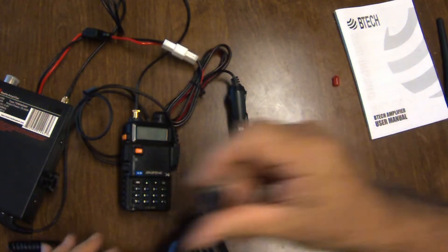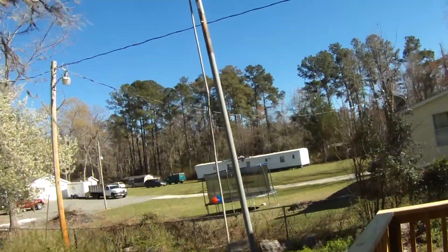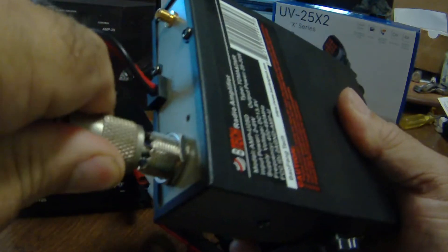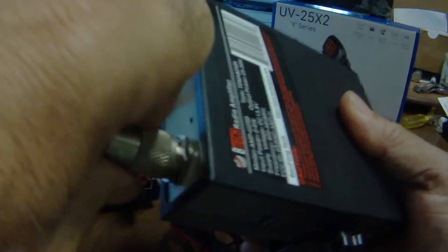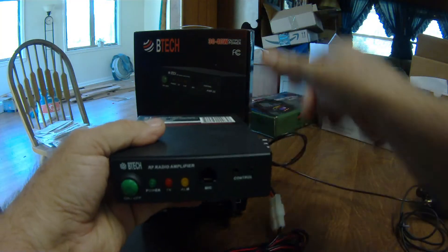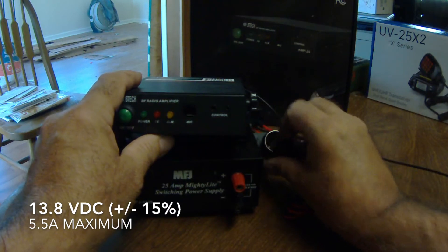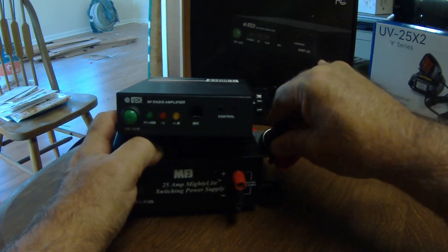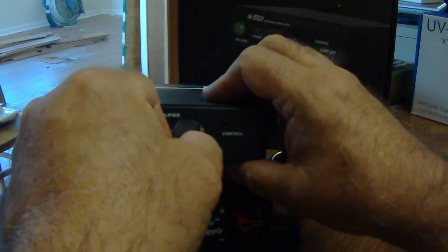The amplifier we're testing out today is for the 70 centimeter, the 440 megahertz band. The antenna we're using is a dual-band 2-meter 440 J-pole antenna that I have set up in the yard. Power specifications require 13.8 volts DC, plus or minus 15%, with a 5.5 amp maximum current flow. In my case, I'm using a 25 amp power supply by MFJ — it is plenty of power for the little amplifier.